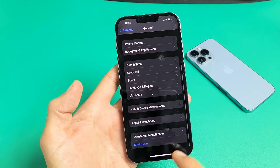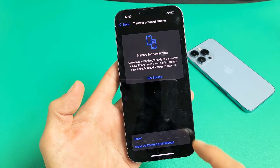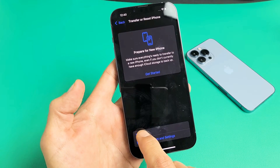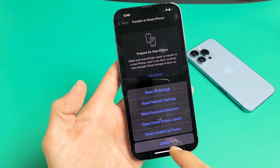Now go ahead and scroll all the way down to where it says Transfer or Reset iPhone and tap on that. Take note — you have one option, Reset, and down here it says Erase All Content and Settings. If you go to Reset, you can see all the things you can do: you can reset all settings, reset only the network settings, and so on.